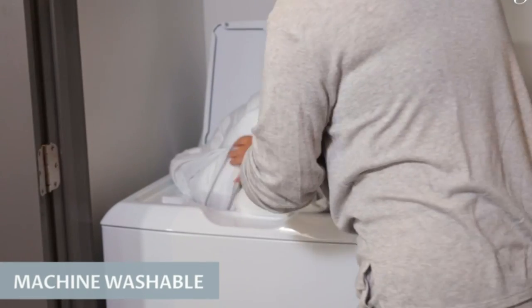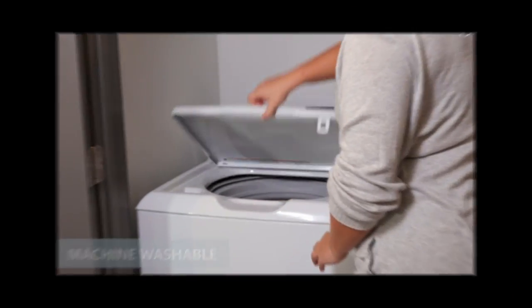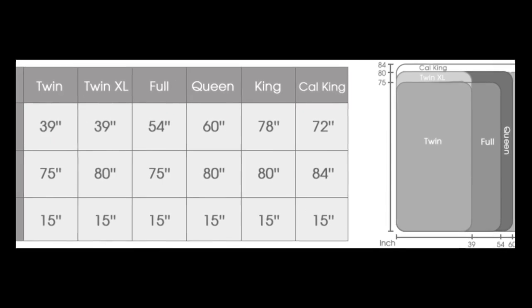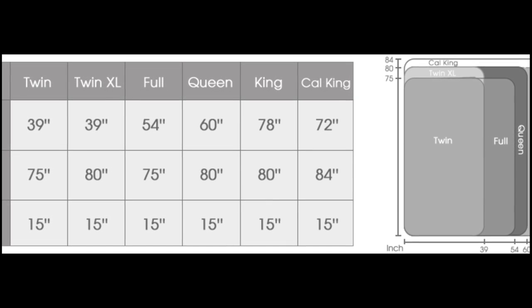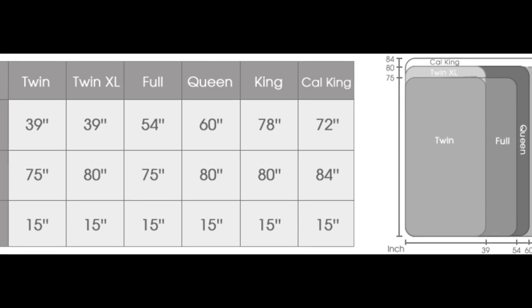The manufacturer's washing instructions specify that you can wash the pad for only two minutes. For queen, king, and California king sizes, each side of the mattress pad has a separate controller that our tester found to be easy to use.